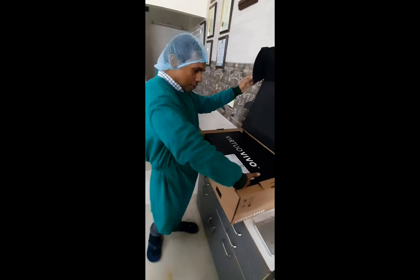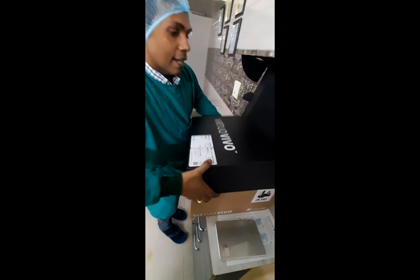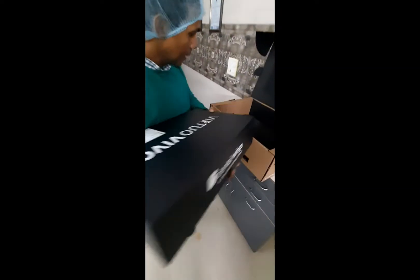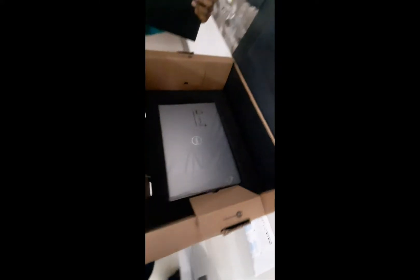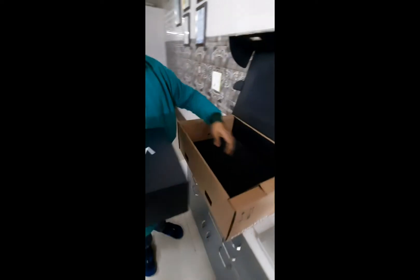Let's see what's stored inside. So we have the Virtue Vivo. It looks pretty exciting. This is the scanner and you also have the brand new laptop that is by Dell. We will just open it in a while.